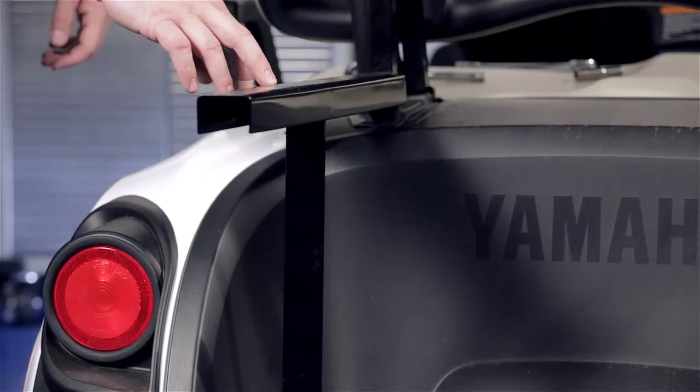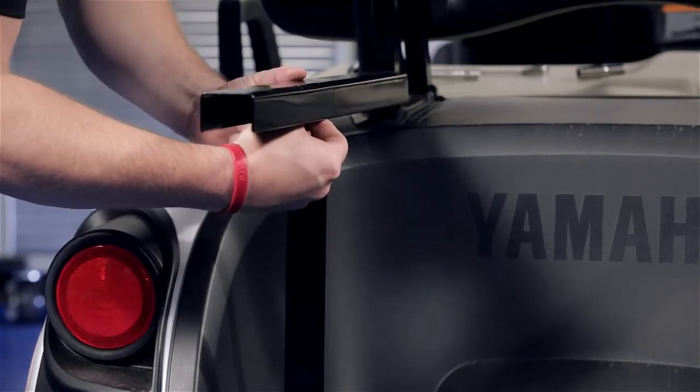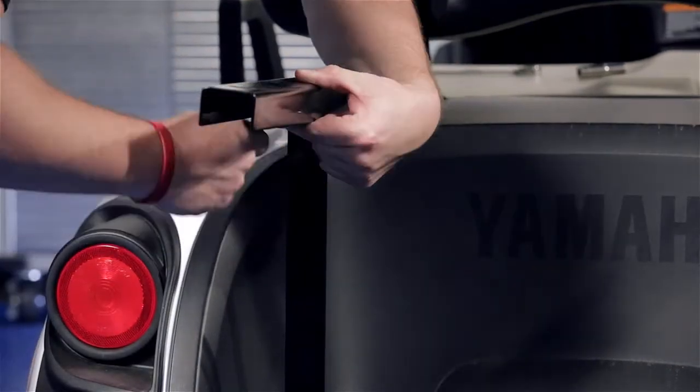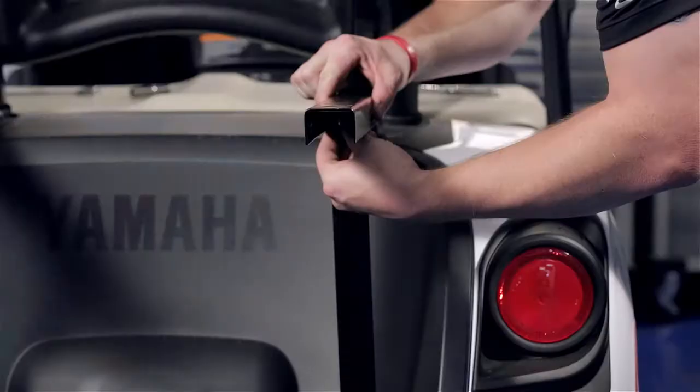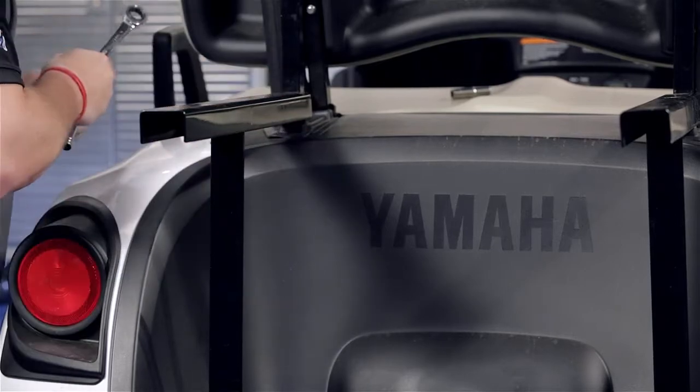Next we're going to attach the support bracket to the bag well bracket using the 25-millimeter hardware provided. Once these two bolts are in place, we're going to tighten our hardware. Now that all four bolts are in place, tighten.